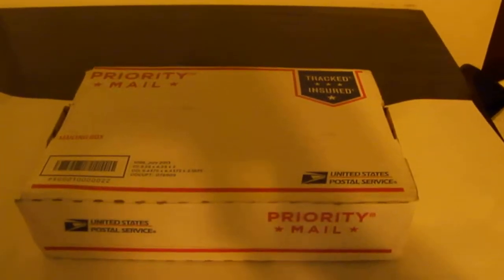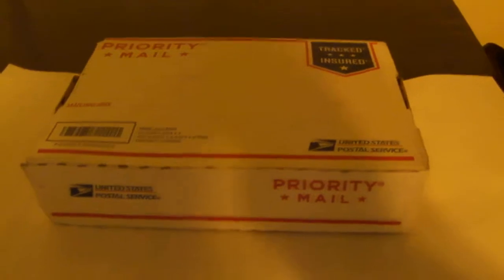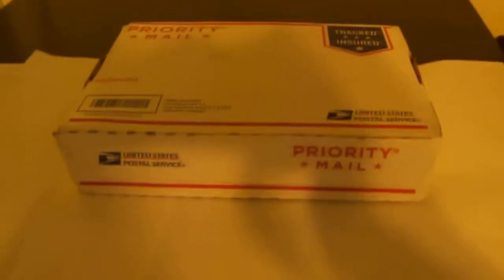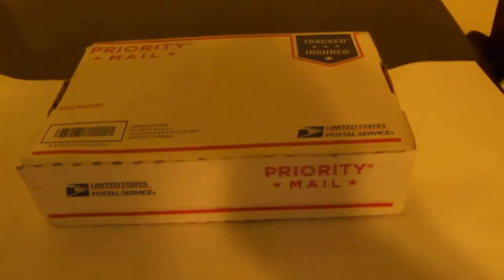Hello YouTube. Today we got another Yabo, but this time this is something going to be very, very, very important. It's a lot of pipes. You've seen that before, but wait till you see the pipes that are in here. I got this lot for, with shipping, about $50.